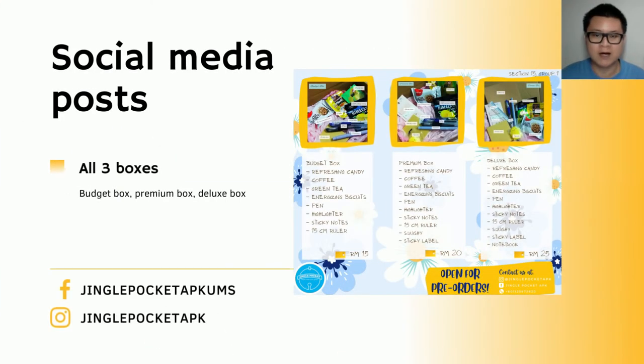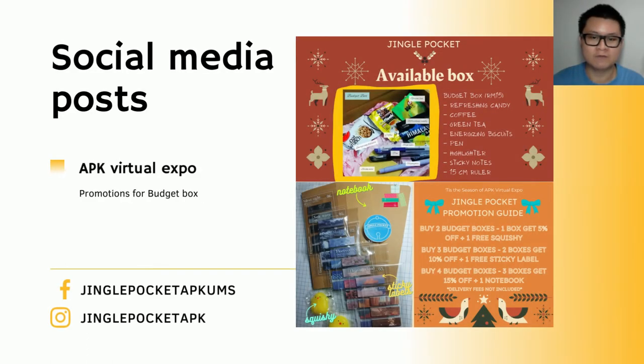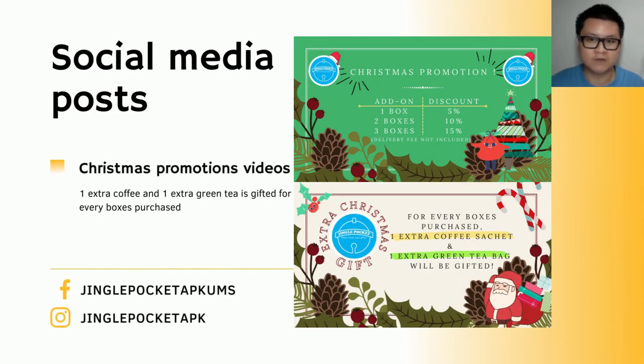For the social media posts, we introduced these 3 boxes at the very beginning of our business to let customers know what we sell. During the APK Virtual Expo, we had 2 slides on our Facebook live events to let customers know we had promotions for the budget box. During the Christmas promotions videos posted on both Facebook and Instagram, we had 2 slides in which we gifted 1 coffee and 1 green tea for every box purchased. All these posts, along with other posts on normal days, helped us gain a total of 41 Facebook followers, 38 Facebook total likes, and 103 Instagram followers.